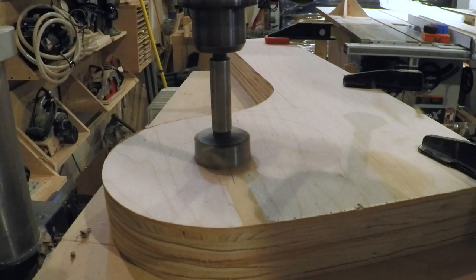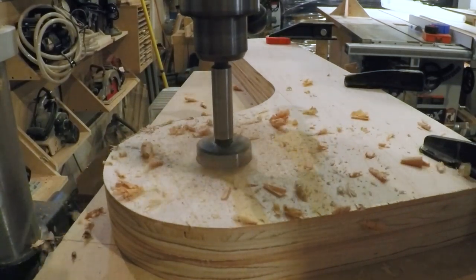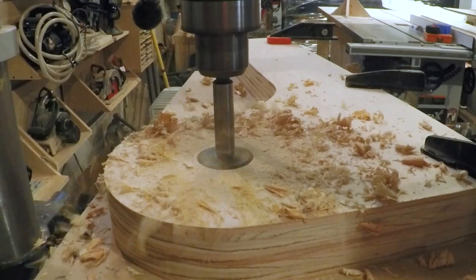I'm going to use a wooden closet rod to wind up the bag, so I drilled a hole slightly larger than the diameter of the rod so it would spin easily.